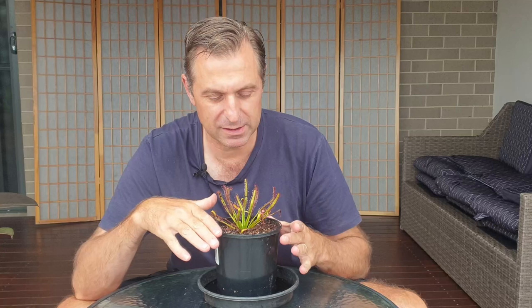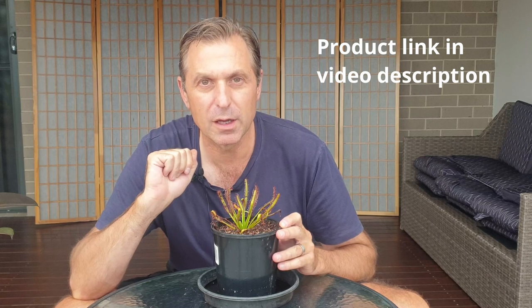So until next time everyone, happy growing. I've just placed this species on my website, on my online shop. Get on there, have a look at the information and the care guidelines, and as I've said before, why not give it a go?